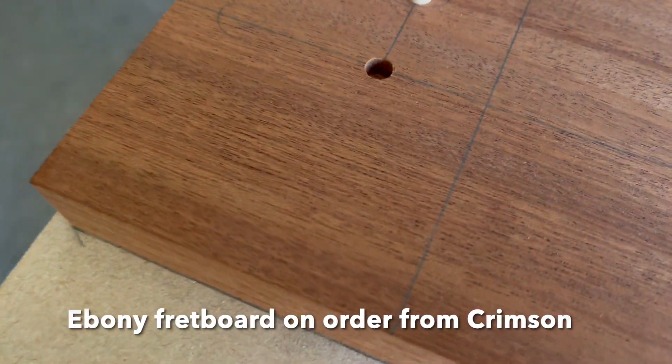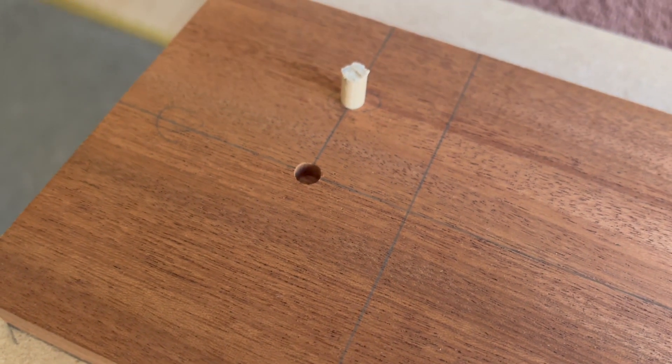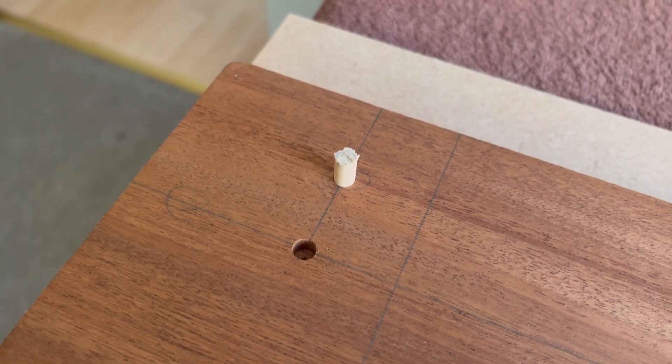The jig you see here is how I'm mounting the neck blank in the CNC in order to route out the truss rod channel and basic shape.